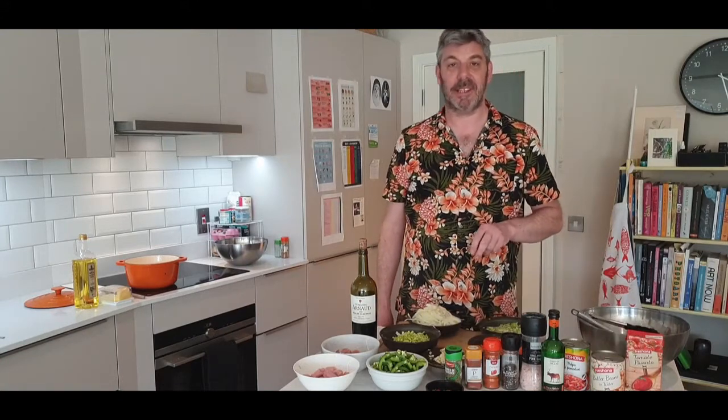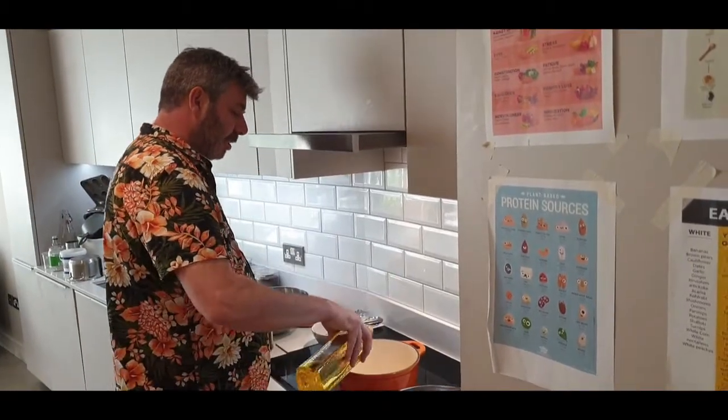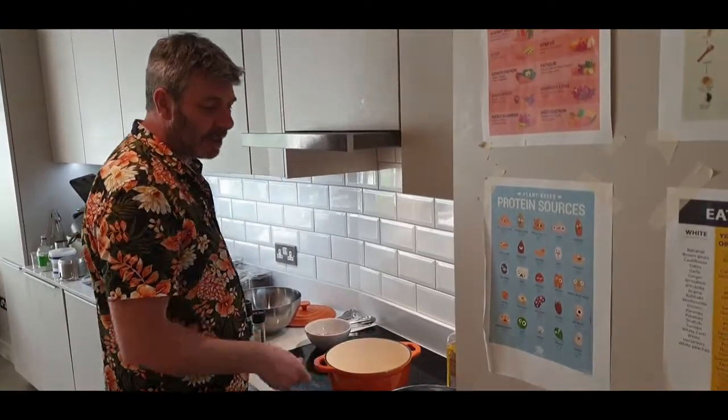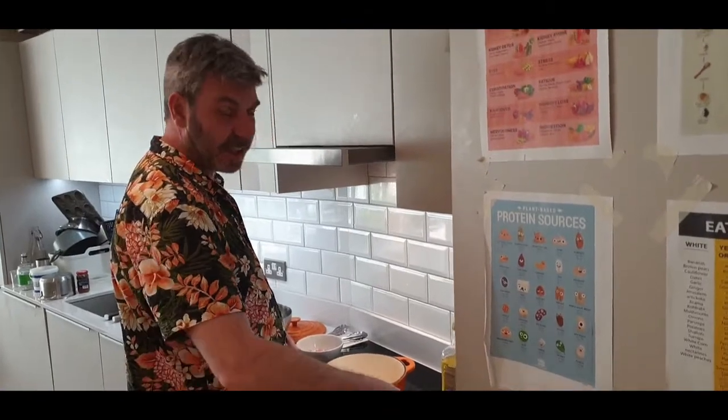So the first thing we're going to do is brown off the chicken with the bacon. Put a splash of olive oil and you want the pot to be kind of medium-high heat, even high heat, because we're just going to brown the chicken and then take the chicken out of the pot.